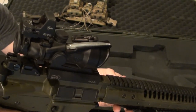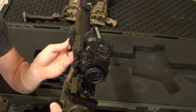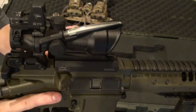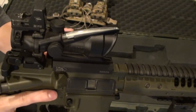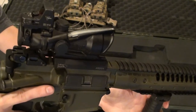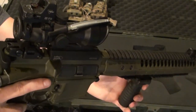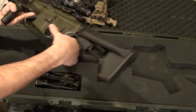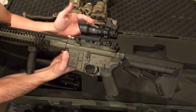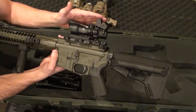I've got a Trijicon four-power ACOG with an RMR red dot sitting on top. This thing is sweet. Rifle guys out there, I know this is like the steepest price point you're going to find for a lot of optics, but it is absolutely worth it. I will never sell it. I've got my four-power Trijicon with my RMR on top to give me my red dot for closer targets.